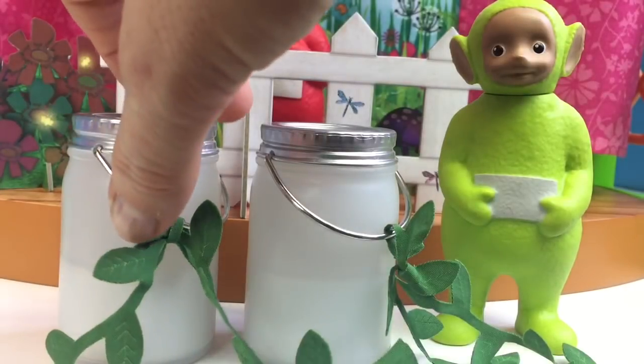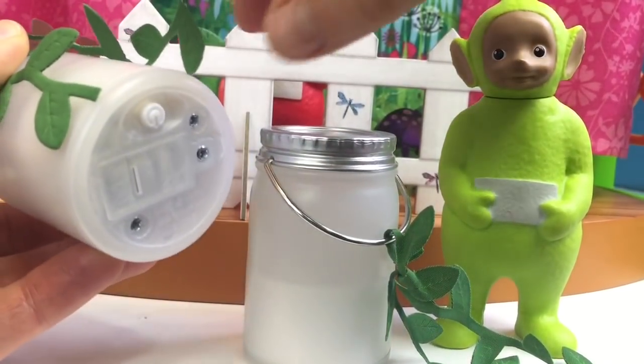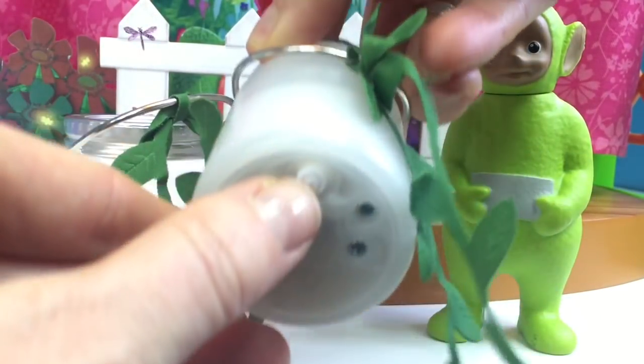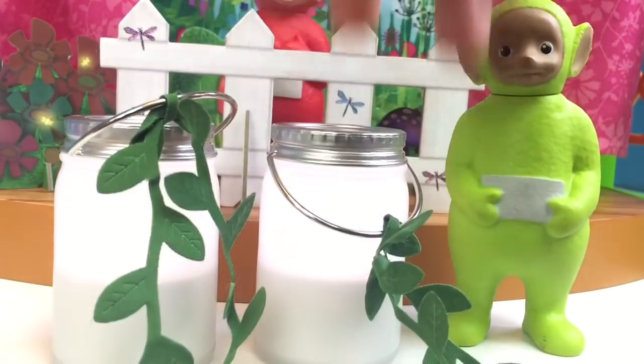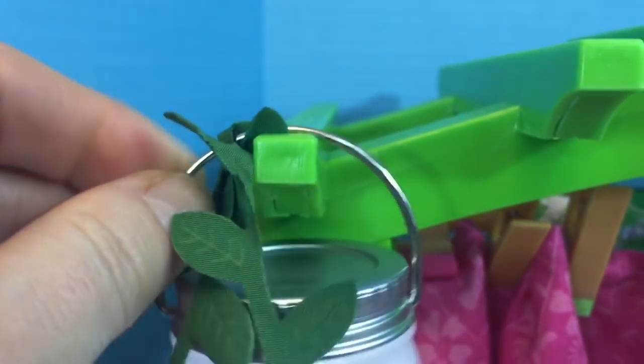And Dipsy's in charge of lighting up the lanterns when it becomes nighttime. There's a little button on the bottom, and there's a little slot for them to hang up above.